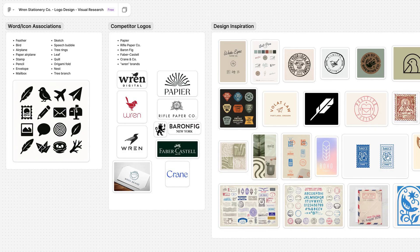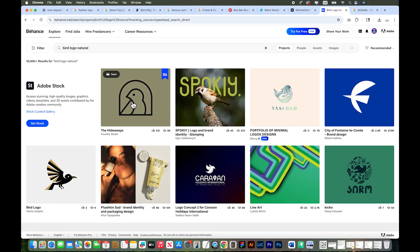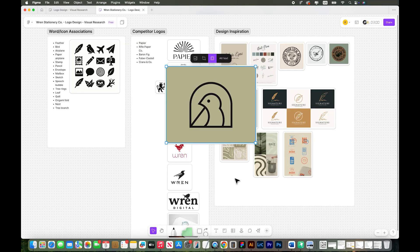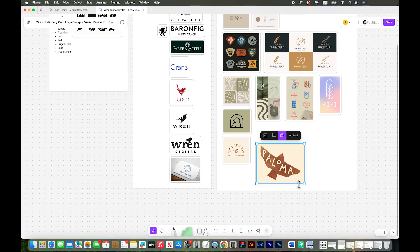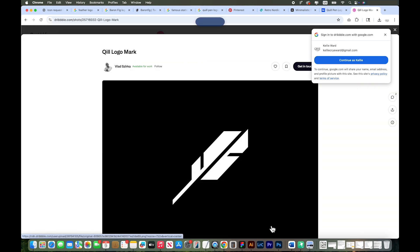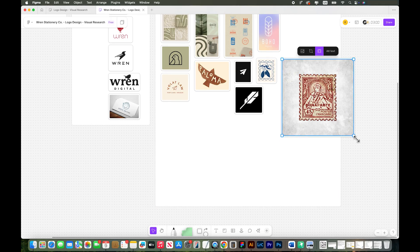Step three is visual research — my favorite stage of the process. This is where you gather lots of visual images and put them on a board in one place for inspiration and a mood board. I collect black and white icons, competitor logos, fonts, color palettes, and photographs — anything that sparks ideas and helps me figure out where I'm taking the brand visually. I look for images on Google Images, Pinterest, and Instagram, then dump them into one place like a FigJam board. I start looking for patterns, clichés to avoid, and visual directions to explore.